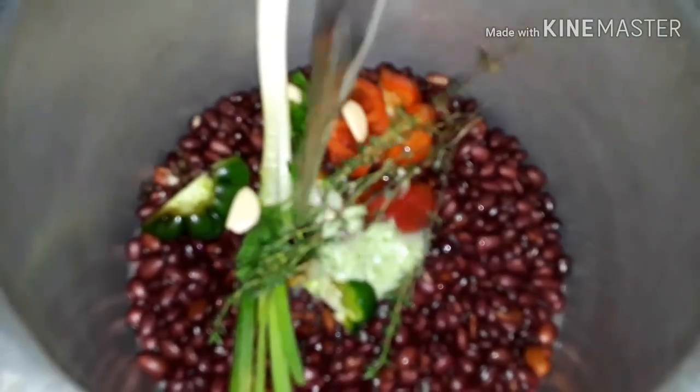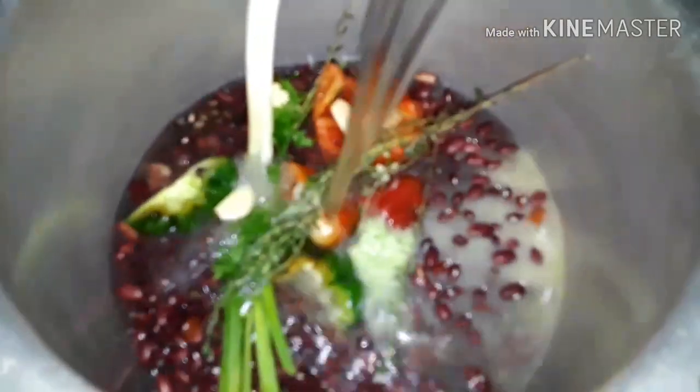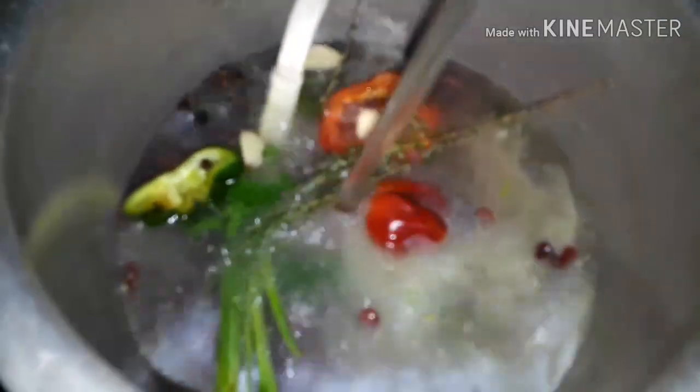I'm gonna be adding some water to the peas and let this cook for five minutes, and then I'm gonna sink it because the peas are going to rise to the top. We have to sink it so it can be cooked properly.